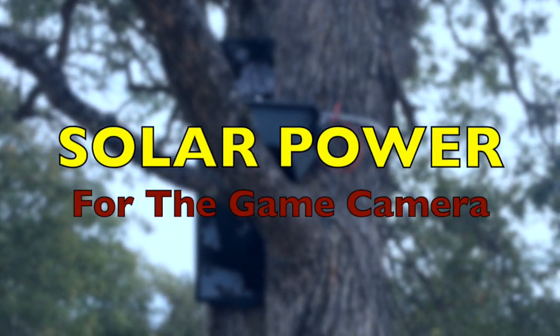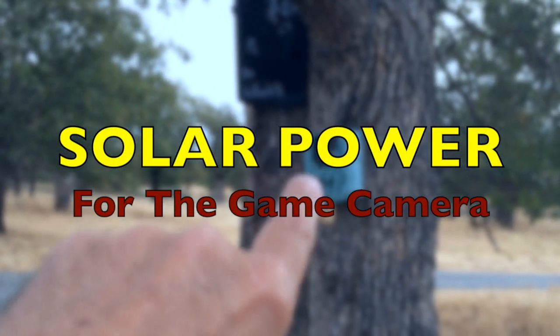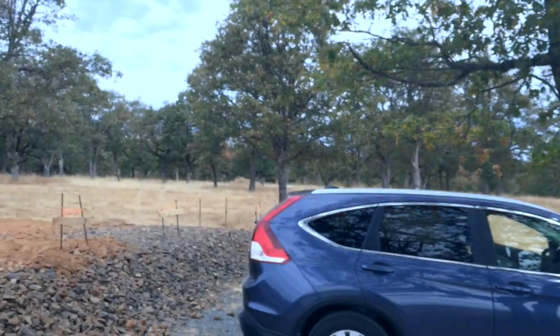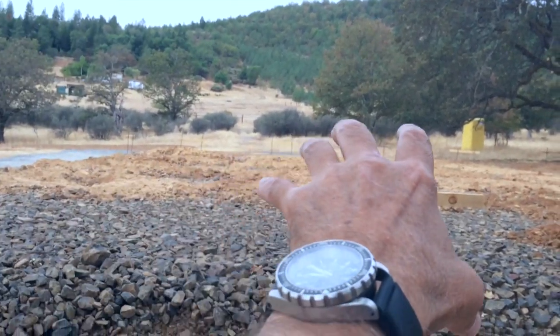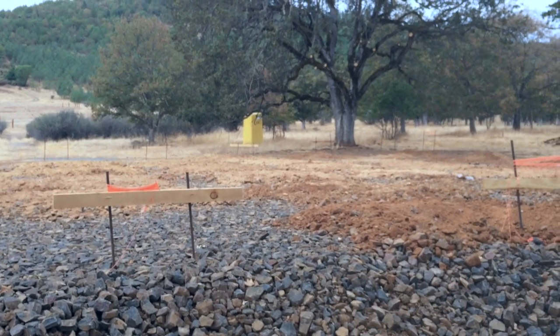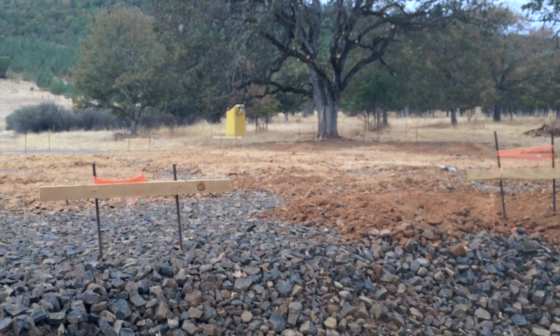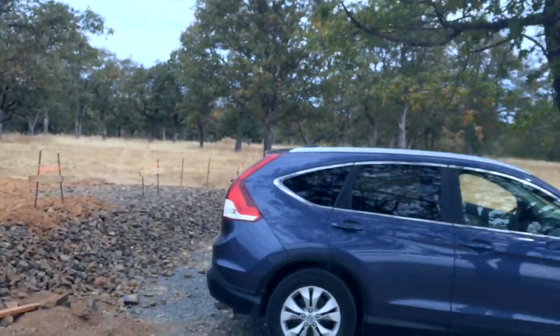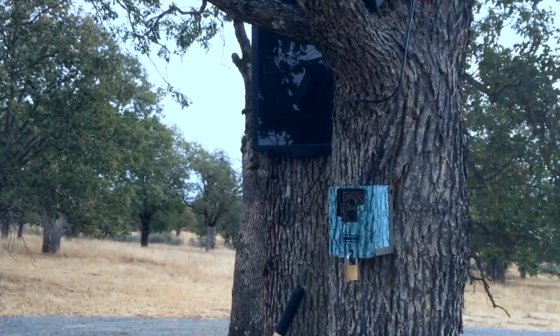This is another quick little video. As many of you know, I have a game camera that is hopefully tracking the development of our pole barn as it's being built, and my goal is to make a time-lapse video just for fun.